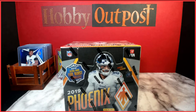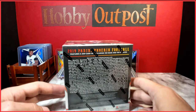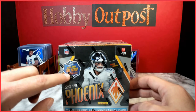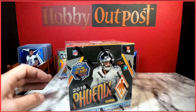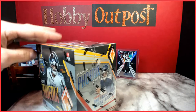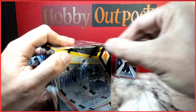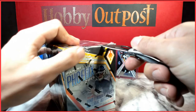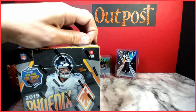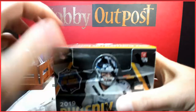I've been looking forward to getting into this box. You get one color burst per box, and there's a case hit which is the ultra rare fire burst. A lot of you have probably seen this product already but we're just going to get into it. They also offer some good veteran autographs and cool memorabilia cards, so hopefully we can pull some of that good stuff.